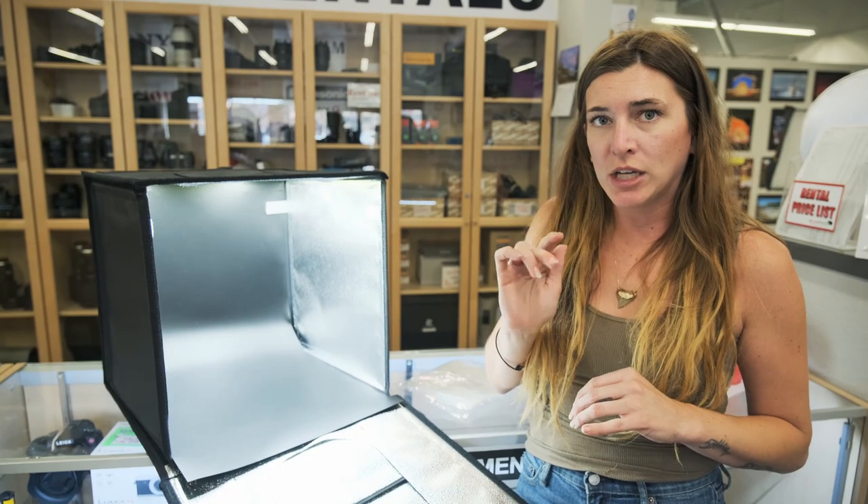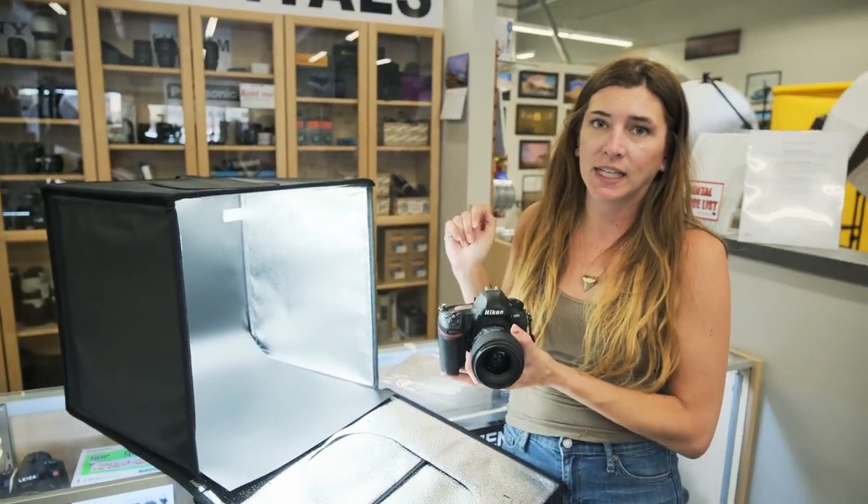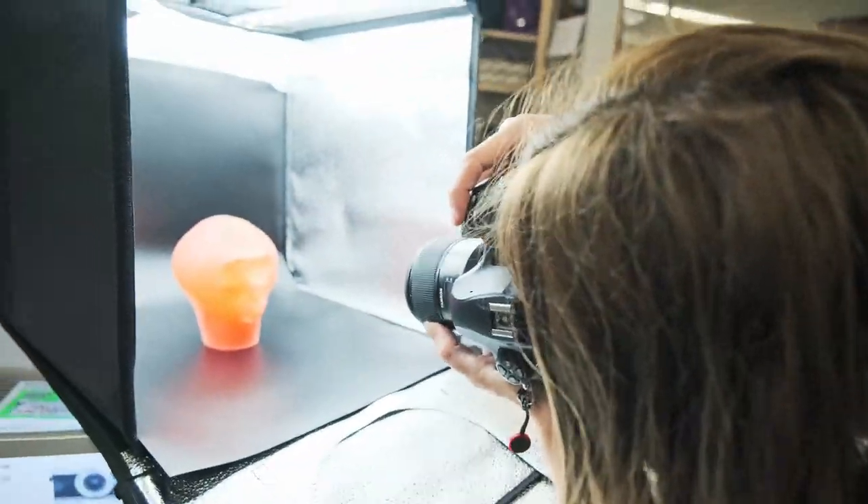So today what I was going to do is shoot with one of our cameras in store. I'm going to be shooting with a Nikon D850 and a Tamron 35 fixed lens.